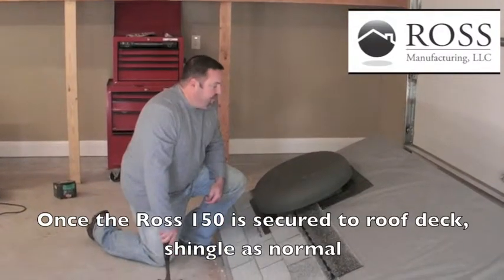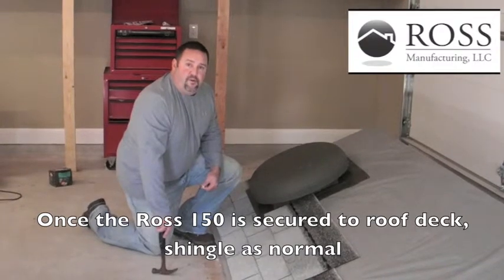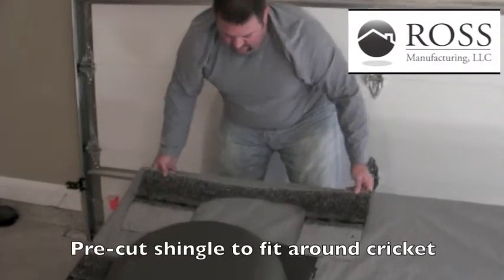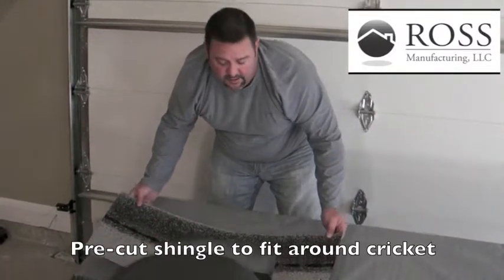Now with the vent secured to the roof deck, you shingle as you normally would. We next pre-cut our shingle to go around the top of the vent and around the cricket.